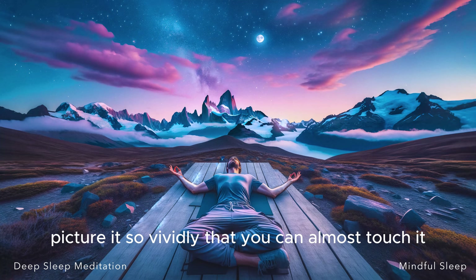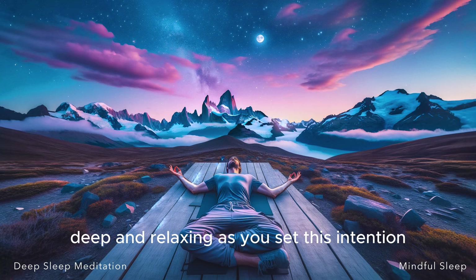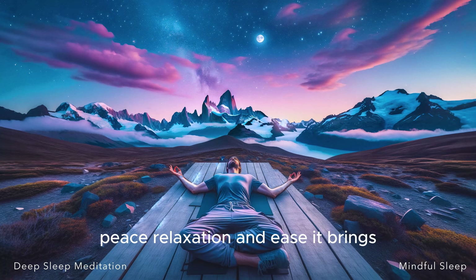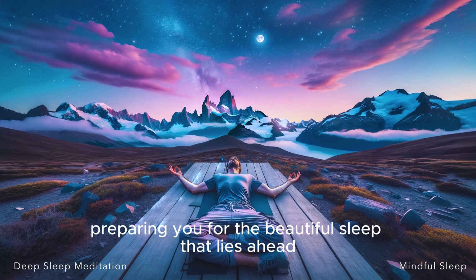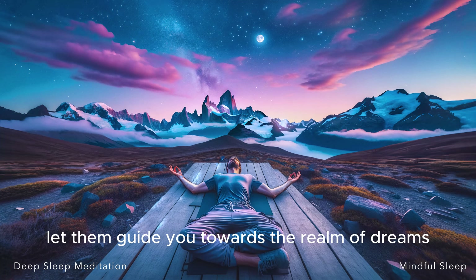Picture it so vividly that you can almost touch it, feel it, experience it. This is the sleep that awaits you — a sleep that is peaceful, restful, deep, and relaxing. As you set this intention, allow yourself to bask in the feelings of restfulness, peace, relaxation, and ease it brings. Let these feelings wash over you, embracing you, comforting you, preparing you for the beautiful sleep that lies ahead. Just sit with these feelings, let them envelop you, let them guide you towards the realm of dreams.